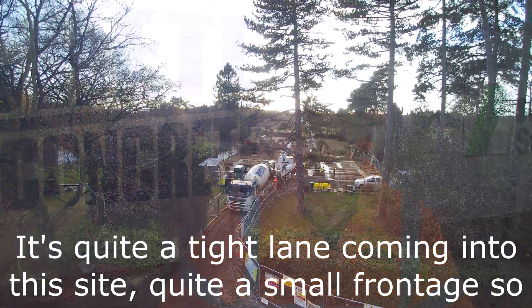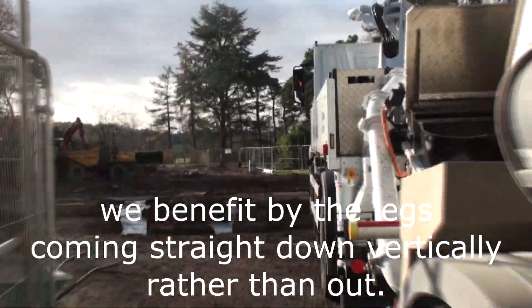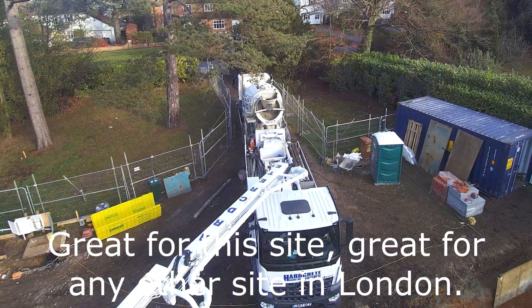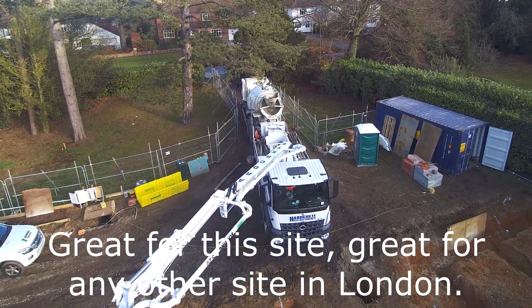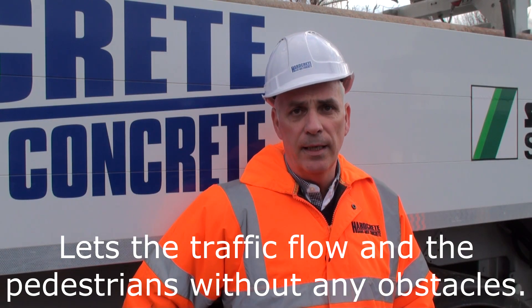It's quite a tight lane coming into this site, quite a small frontage, so we benefit by the legs coming straight down vertically rather than out. Great for this site, great for any other site in London — lets the traffic flow and the pedestrians pass without any obstacles.